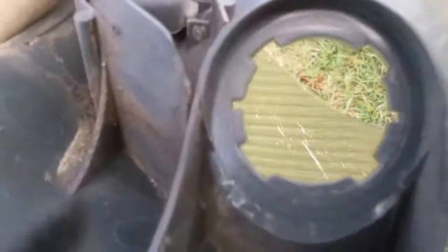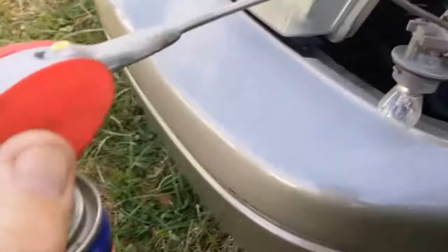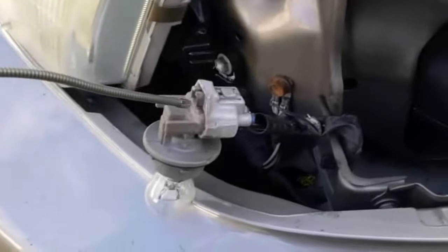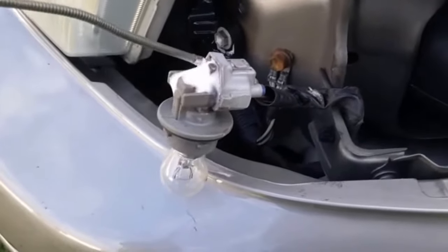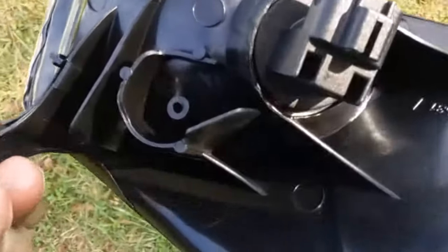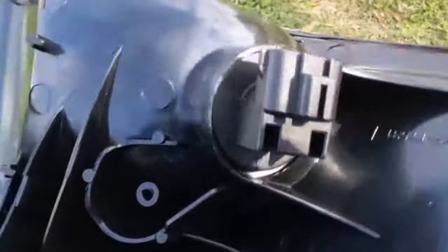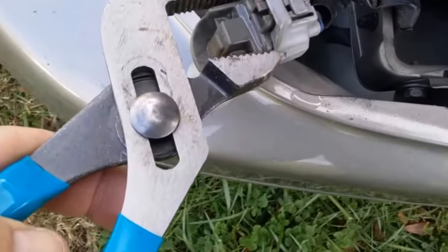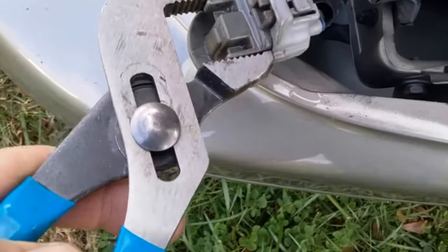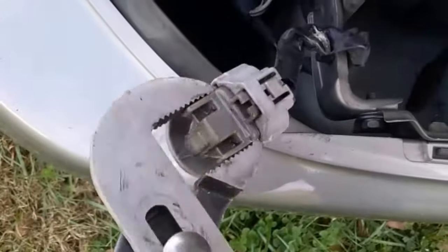Now we're going to remove the socket from the corner light. As you can see it twists in and twists to come out. You need to spray some penetrating lube down in here to help get the clip loose from the socket. Make sure your new marker light does come with a new socket before you do this. Once you've confirmed you have a new socket, you can grab the old socket with a pair of pliers because if it damages it, you have a new socket.